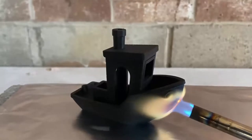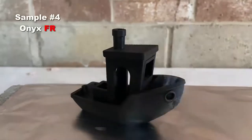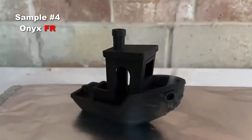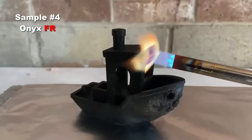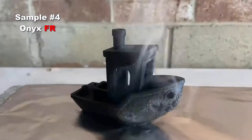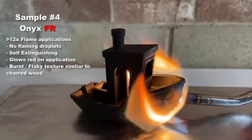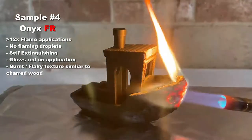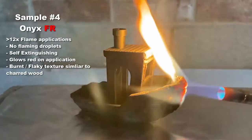And finally, we have the Onyx FR with the same four-second application. As advertised, the Onyx FR doesn't propagate the flame. There are no droplets or melting, but the surface does become somewhat flaky and glows red where the flame is applied, similar to charred wood. We tried this on multiple faces and received identical results. The bow did sustain the flame for a few seconds here and there, but immediately extinguished.